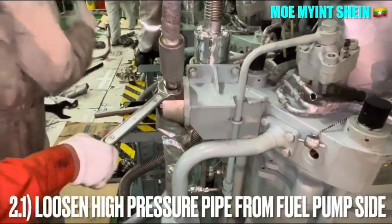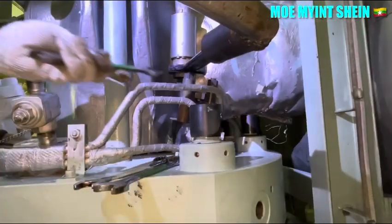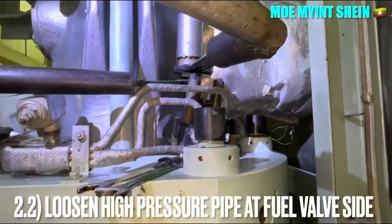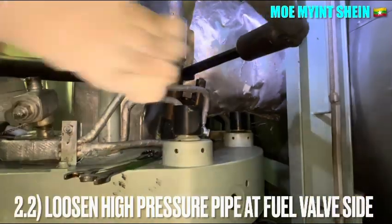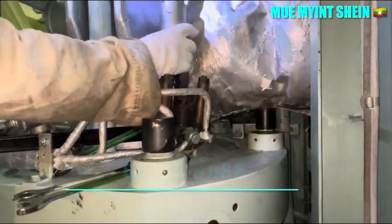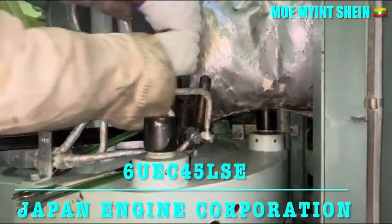Close the fuel injector high pressure pipe from the camshaft side, then loosen the high pressure pipe from the exhaust side. Place the fuel injector high pressure pipe in a safe area after removing it from both ends.